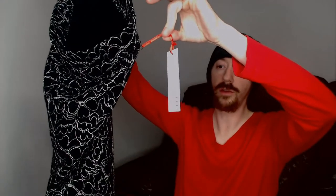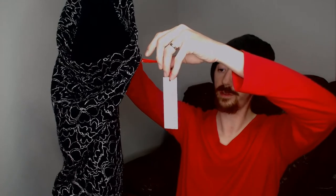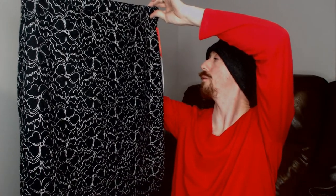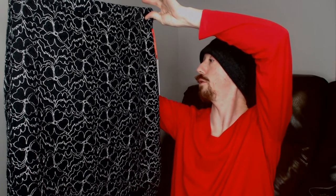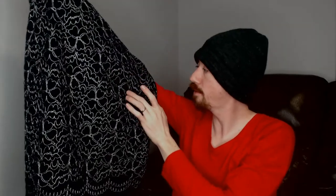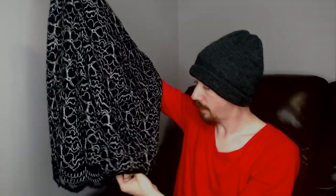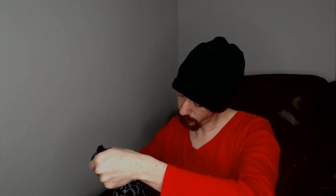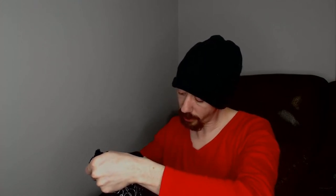Before I completely lose my train of thought, we have a skirt from L. Now this skirt is new with tags and it says it's from Kohl's. L is exclusive to Kohl's. It was a size 4, black, with a pattern that looks like a lace outer layer with an inner layer that is 76% polyester, 20% rayon, and 4% spandex.